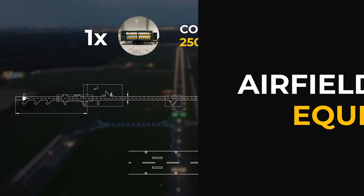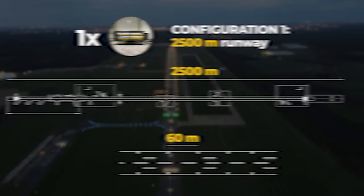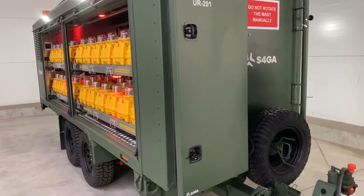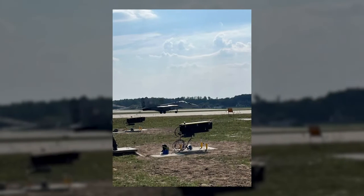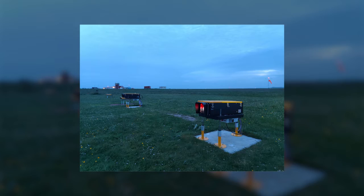A standard military trailer includes a complete set of lights that are required to illuminate a runway in accordance with aviation standards. S4GA can build you a trailer that includes not only runway lights but also, for example, a PAPI system, a wind direction indicator. It all depends on your requirements.